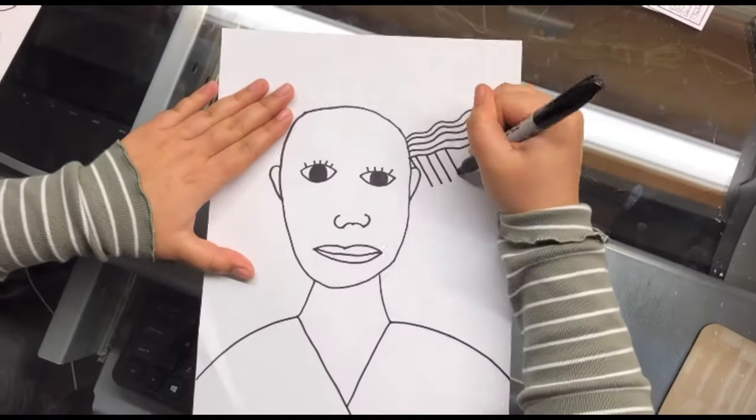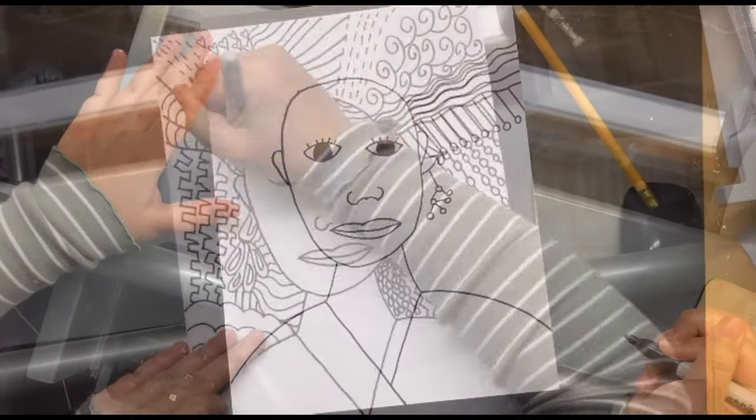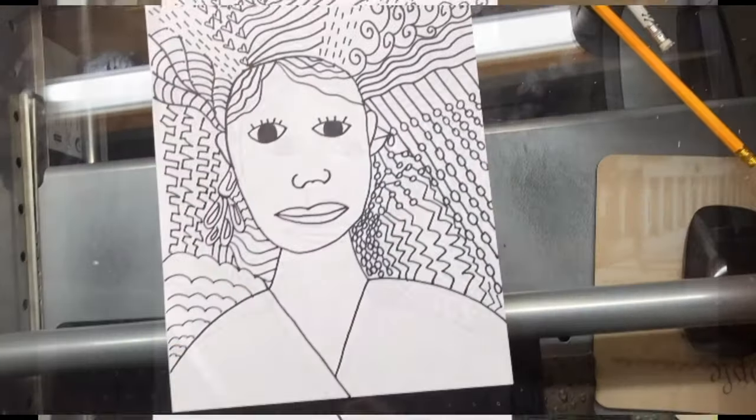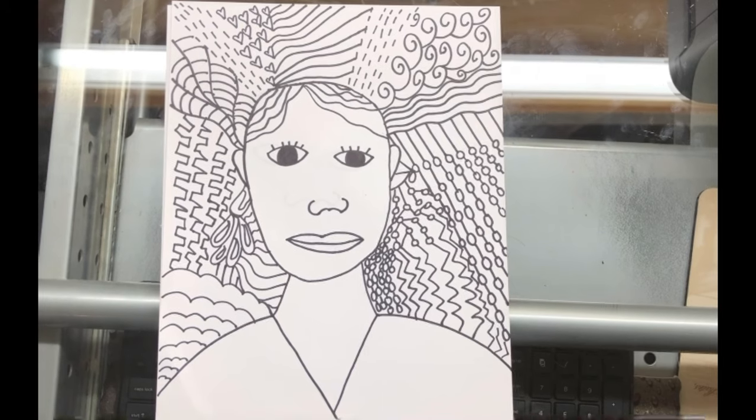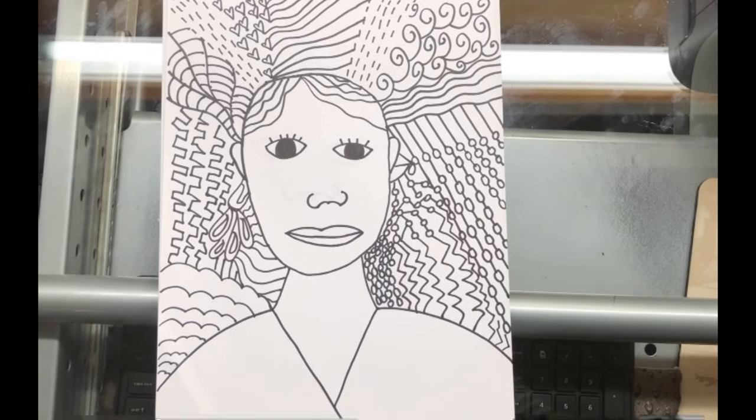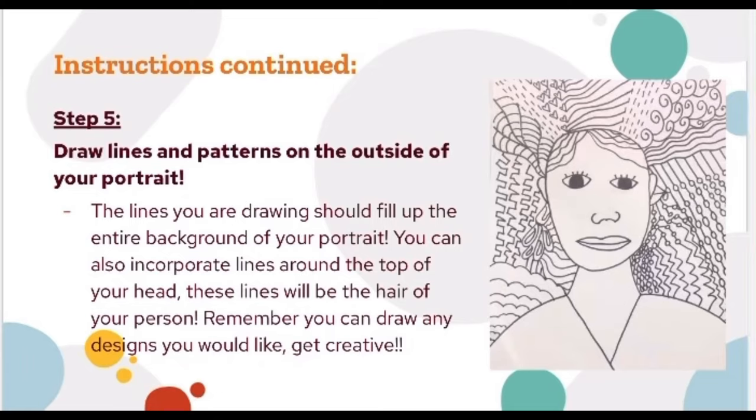Now draw more patterns — this is towards the end, so just take your time and get creative. This is the end product. If you finish early, you can color in with markers or colored pencils. If you need help thinking of designs, go back to earlier in the video where there were examples. Step five, the final step, is to draw lines and patterns on the outside of your portrait, filling up the entire background. You can also incorporate lines on top of the head as hair. Draw any designs you like. Once you've finished this, you have completed the project.